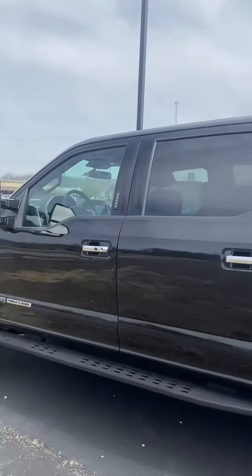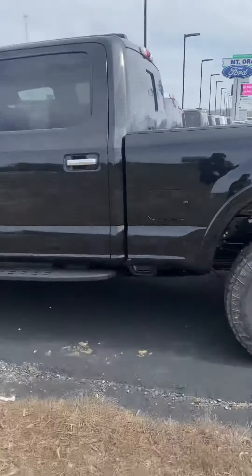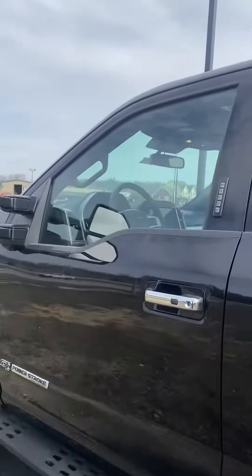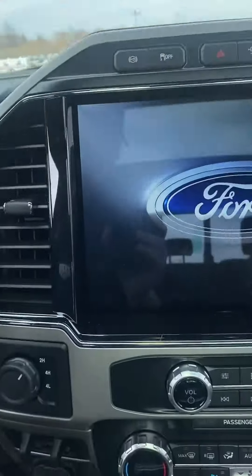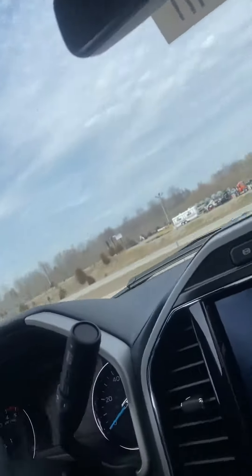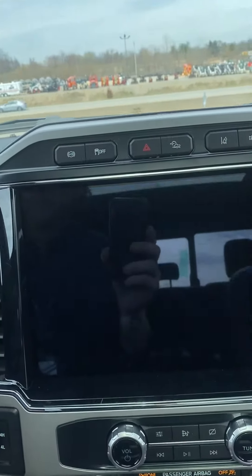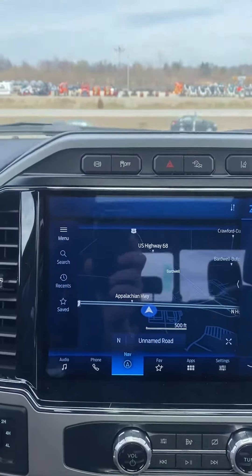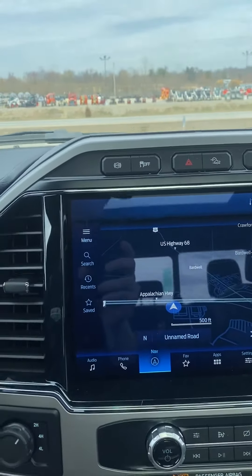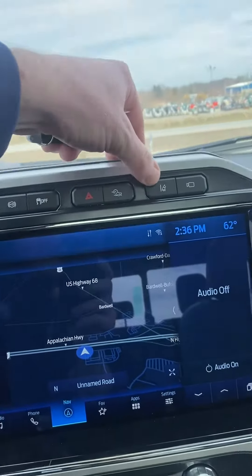Here's the back — they must have put it in the yard over here. This just came out of detail, so let's see. Yeah, there's navigation already installed, and it's got lane keeping assist.